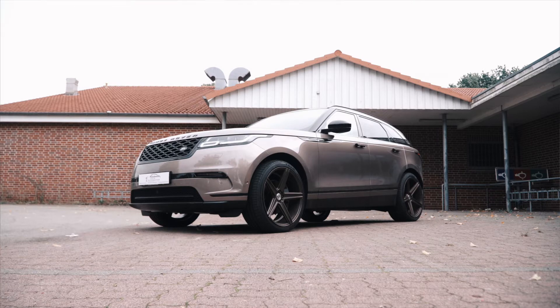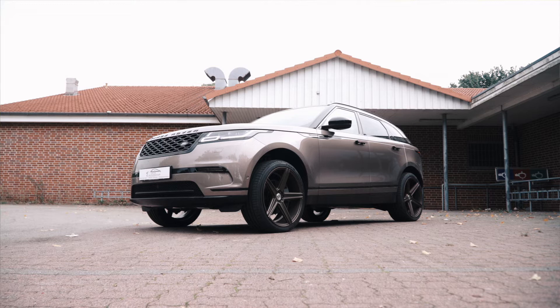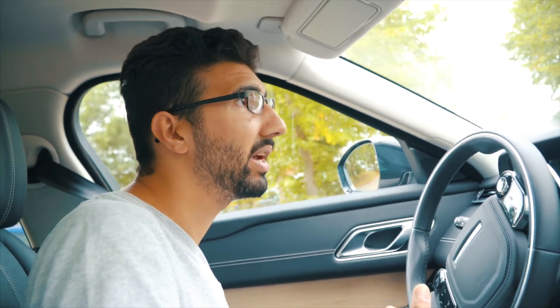Now we have Normal mode set so that it sits approximately three centimeters lower than stock. Park mode we have lowered approximately 15 millimeters further below Normal. And Off-Road mode we have left completely stock — completely standard — because it sits extremely high, with quite a gap between the wheel arch and tyre edge, so stock is absolutely fine there. The nice thing is you can set each profile separately, and you can also set at which speed the suspension should return to stock level — in this case, 120 km/h is set.